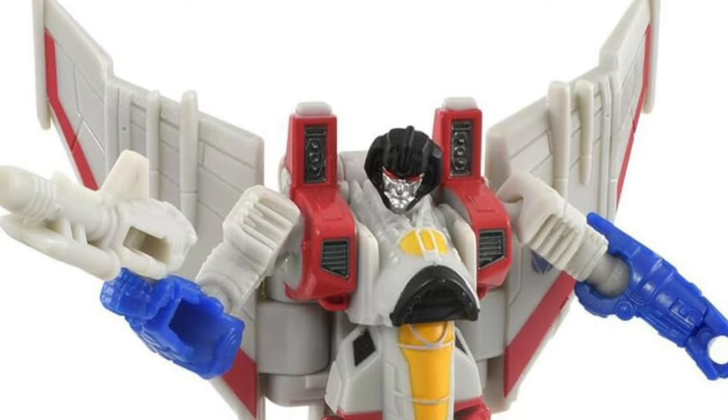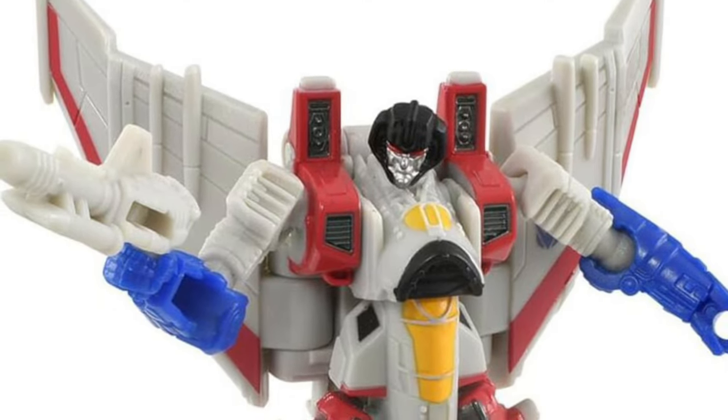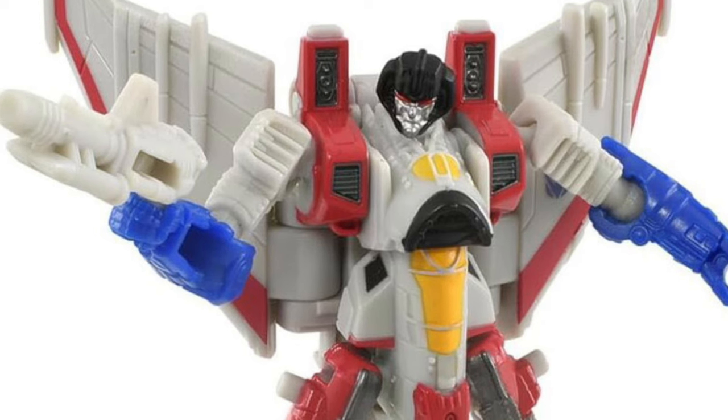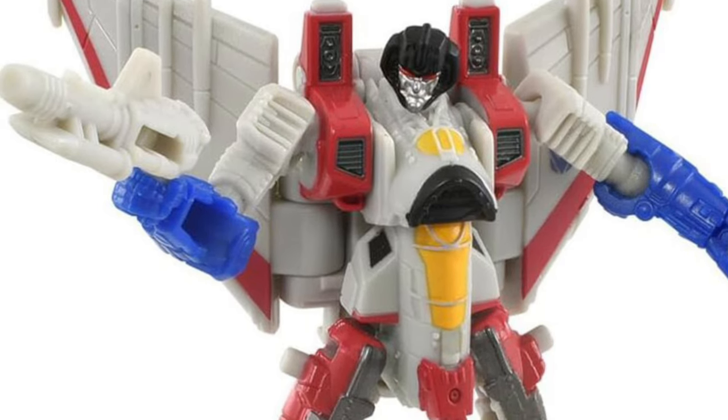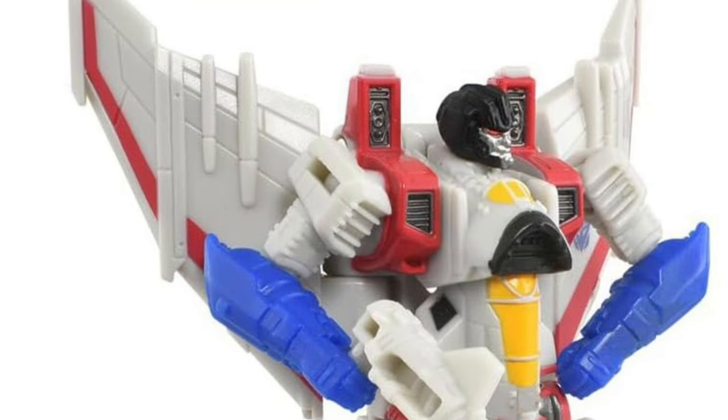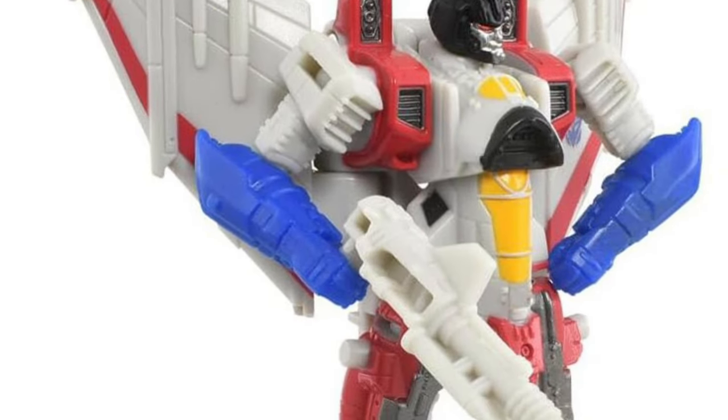We now have official images of the new Takara Tommy Studio Series Core Class Starscream. It's going to be going for $15.99, so not overpriced — not bad. We finally got clear images; the ones I used this morning were a little blurry, so it's good to at least get a proper look at it.